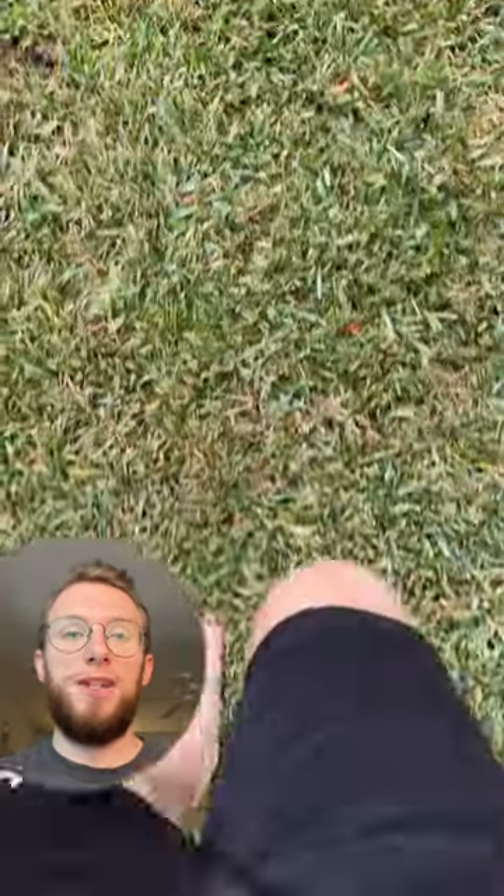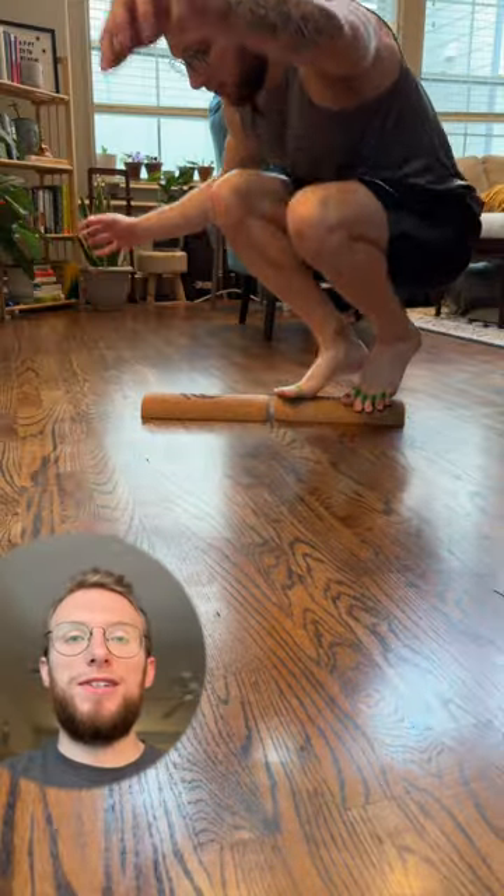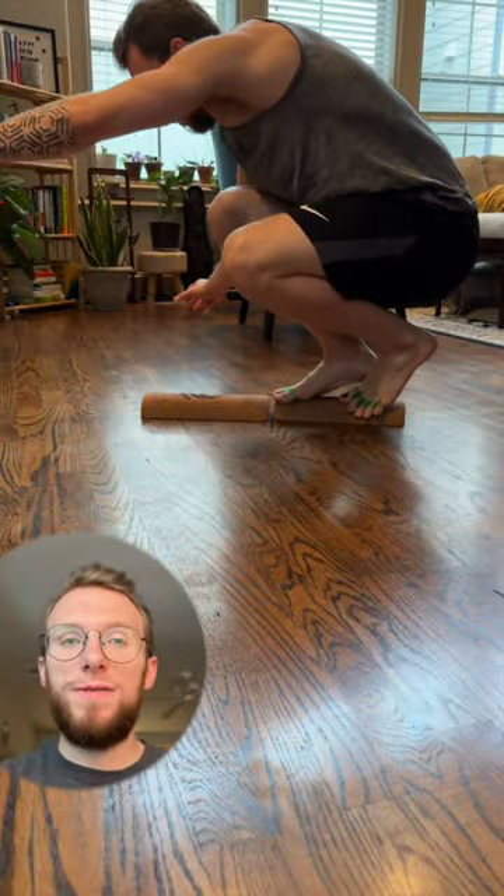I'm able to walk and run barefoot now almost all the time. There are very rare instances where I'm not either barefoot or wearing barefoot shoes. A large part of that is due to the exercises that the Foot Collective gave me.